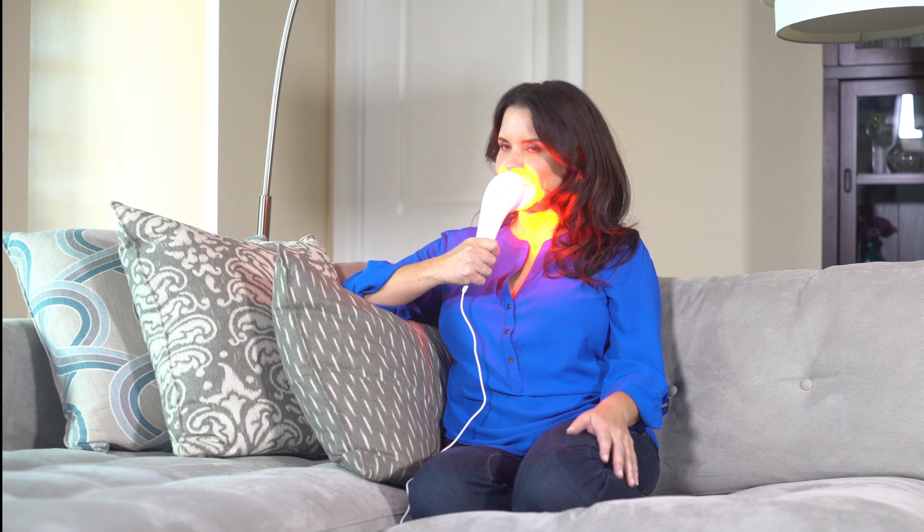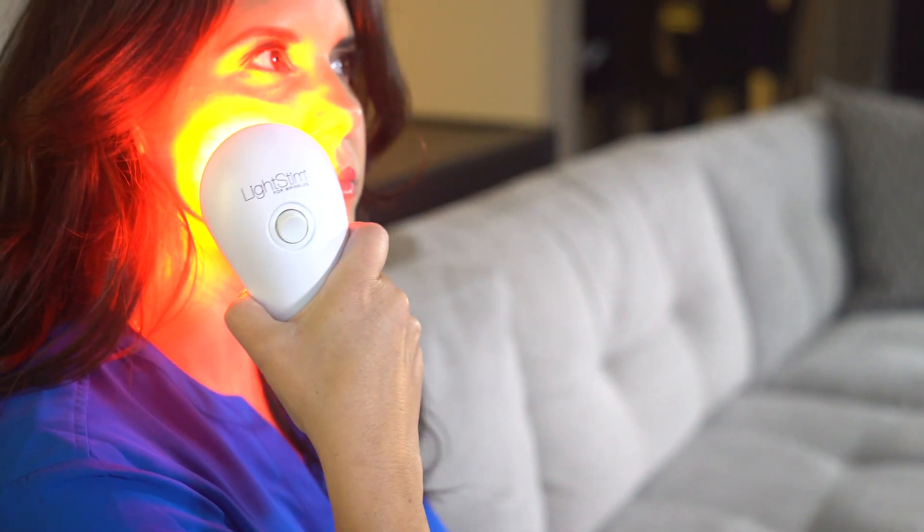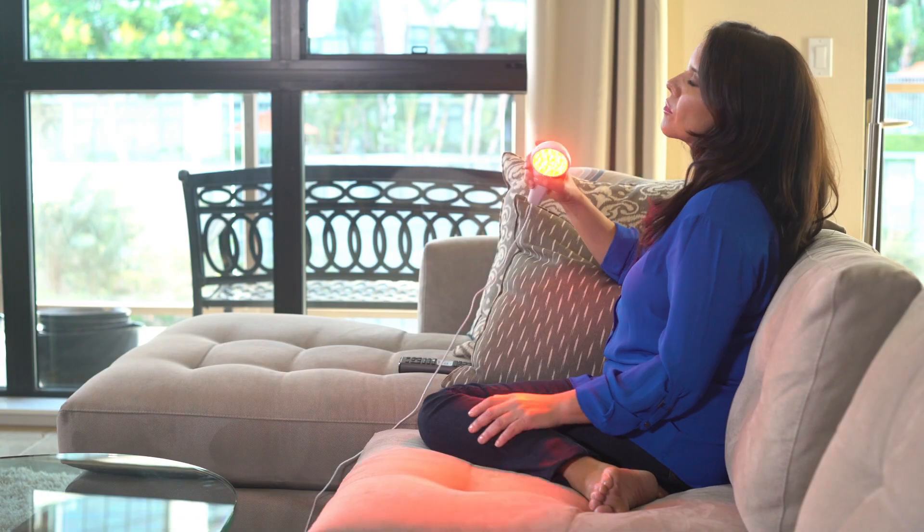Light Stem for Wrinkles is an LED light therapy device FDA cleared to treat wrinkles on your entire face. It's easy to add to any skincare routine and good for all skin types and tones.